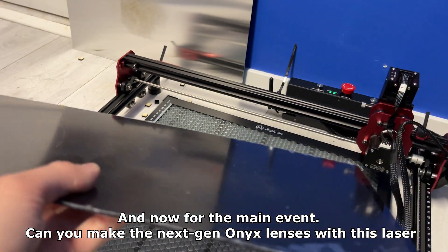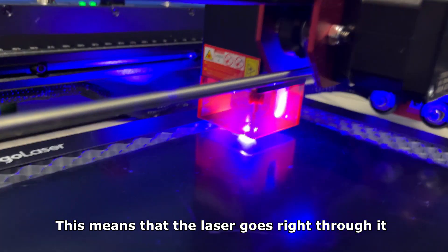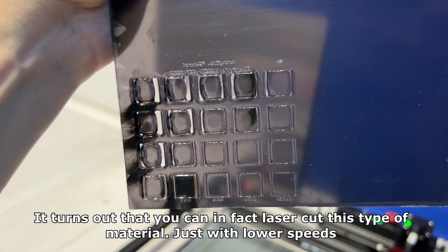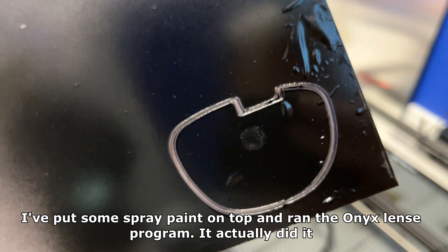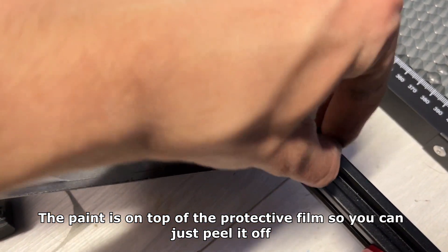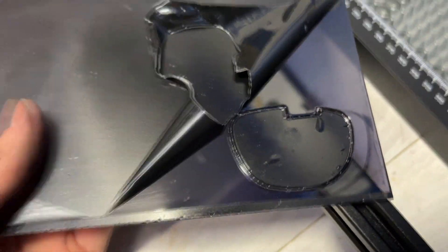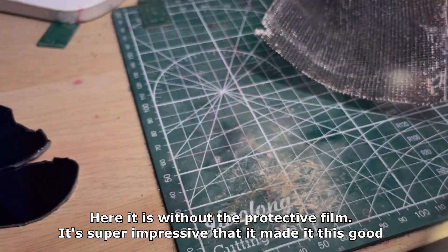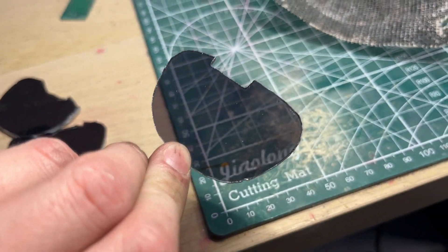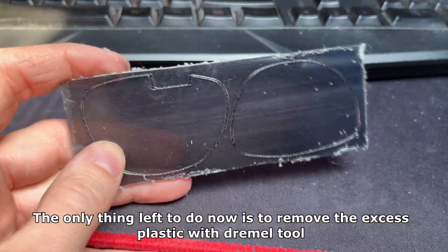And now for the main event — can you make the next gen Onyx lenses with this laser? I was a bit scared it wouldn't work since the material is translucent, which means the laser goes right through it. It turns out you can in fact laser cut this type of material, just with lower speeds. I put some spray paint on top and ran the Onyx lens program — it actually did it. You can perfectly see the lens outline on top of the protective film, so you can just peel it off. Here it is without the protective film — it's super impressive that it turned out this good. The material is perfect for the Onyx glasses.